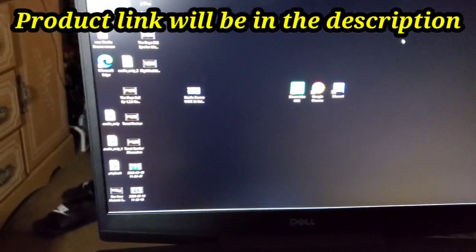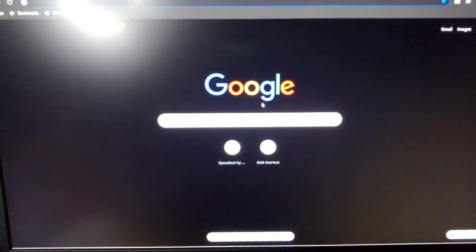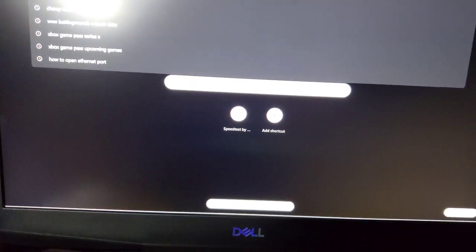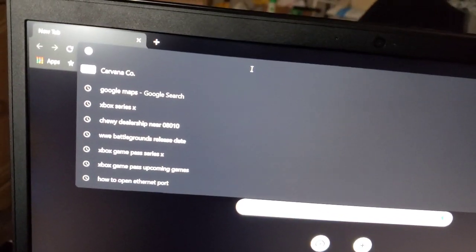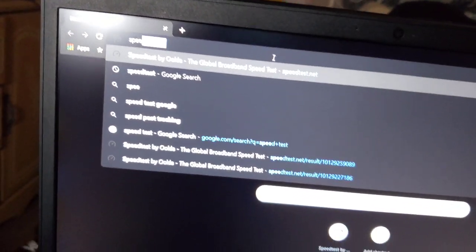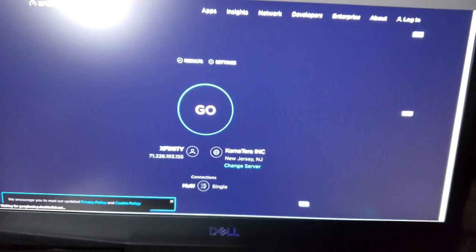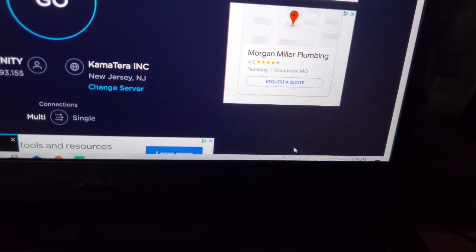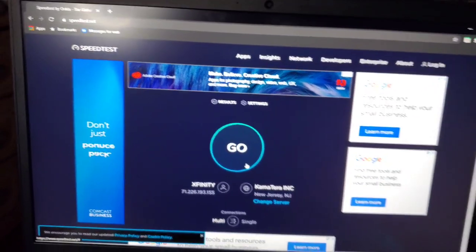Let's do a speed test. We're going to go to Google. Alright, let's go to speedtest. I thought that was going to be the first thing to come up — guess not, Stadia. Alright, check it out. Put on my speed test, let it load up a little bit. See down here at the bottom — got my WiFi on. Alright, let's do the speed test.